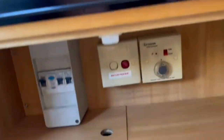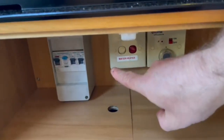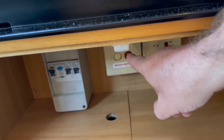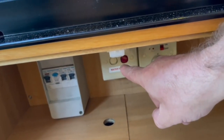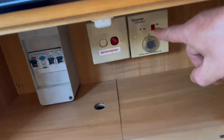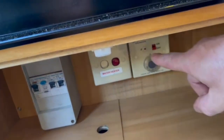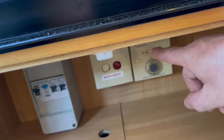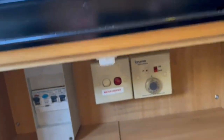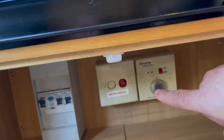Below here you can heat the hot water. Switch that down when on mains — it'll light up red and heat the hot water on 240-volt mains electricity. Switch that lever the other way and the light illuminates green — that heats the water on gas for wild camping. You can actually run both at the same time if you're in a rush for hot water.